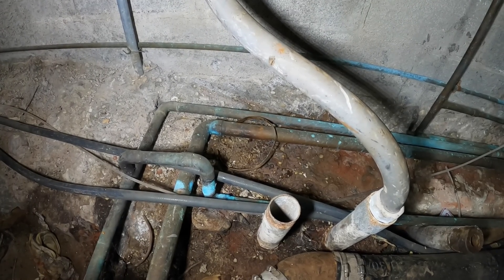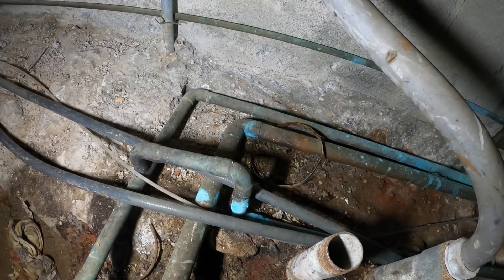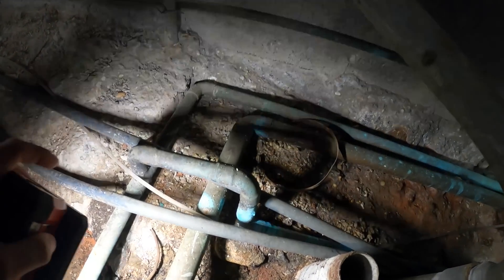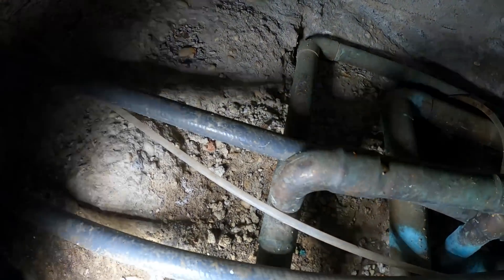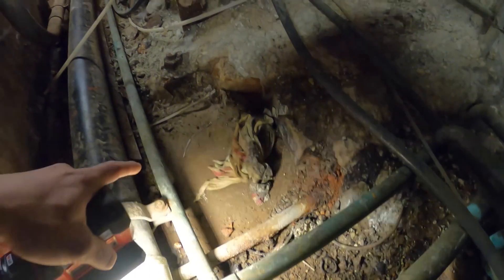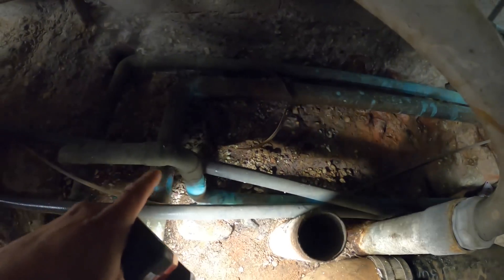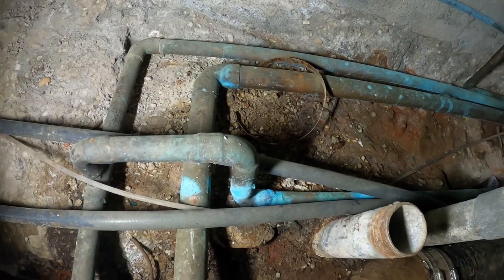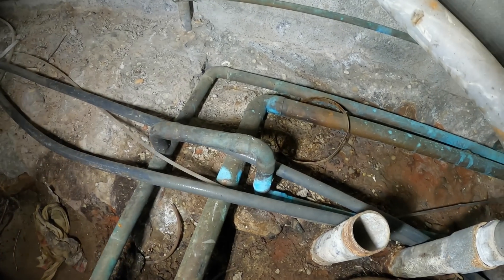Right now that machine is off and the water is off, so we can work on this. Got the materials and we're going to do what we do. The idea is to get rid of this tee — cut out this tee right here and make a straight line so this line goes straight down into the drain. Then remove that tee and run that line directly to the drain to separate them.